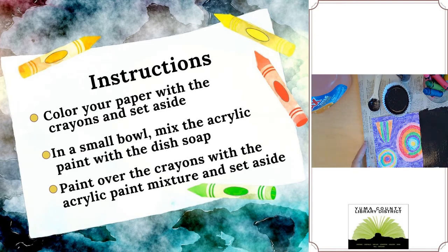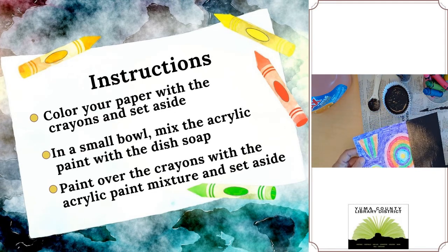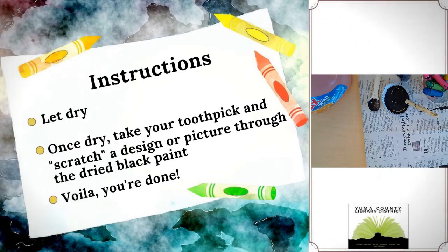You can see this is kind of what it looks like. I'm not going to do the whole thing — I'm going to set this aside. But once you're finished, you just let it dry. And once it's dry, you can begin scratching your designs or your pictures on there.